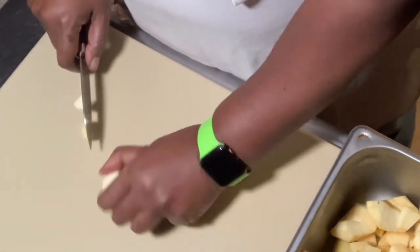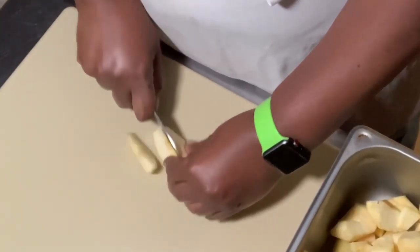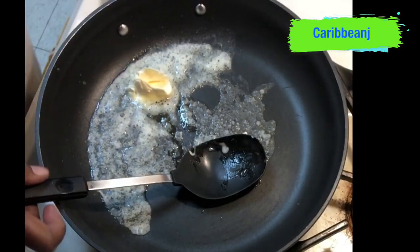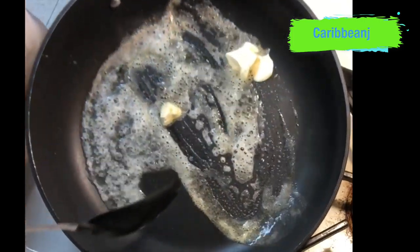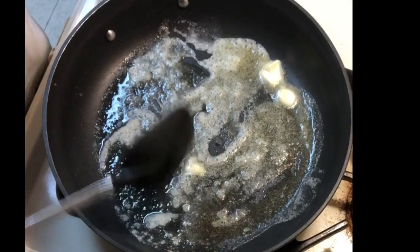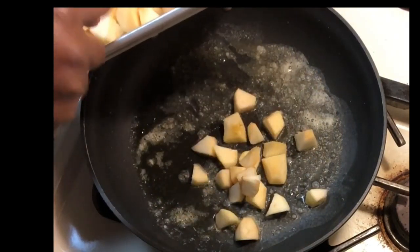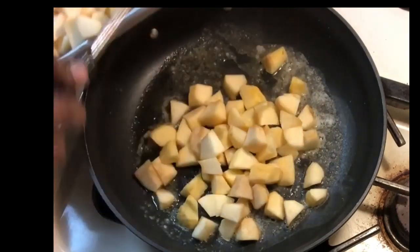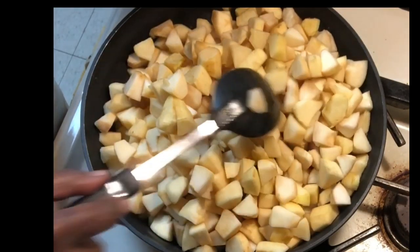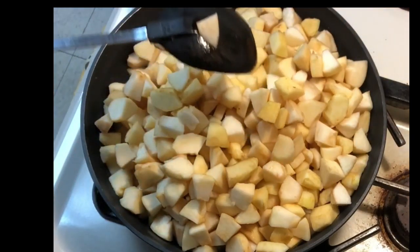Now I am cutting them into medium to small dices — just keep cutting them. This is my pan of apples right here. Now we are moving on to the stove side. I am adding a couple tablespoons of butter that I am going to melt — you melt it to bring it close to a burnt butter, but like slightly brown. Now I am adding the apples into the pot with the butter.